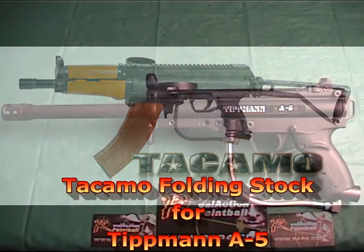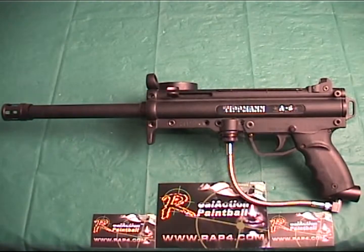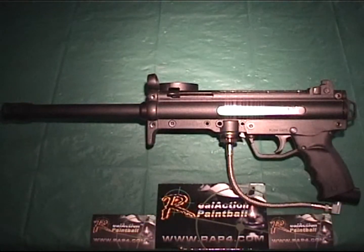Hi everyone, welcome to Rapp4TV. Today I'm going to demonstrate the installation of the Takamo folding stock for the Tipman A5.